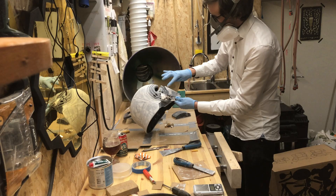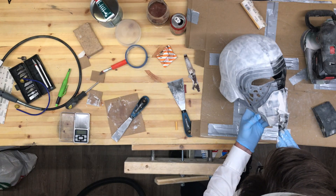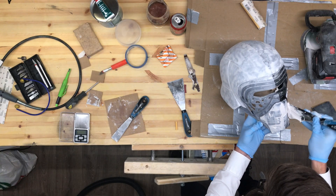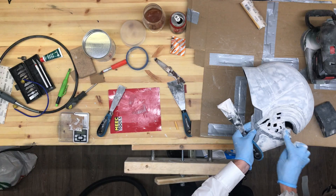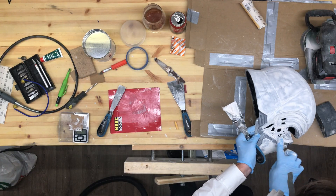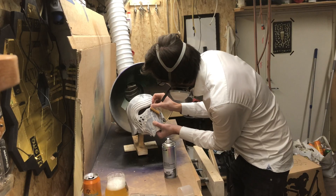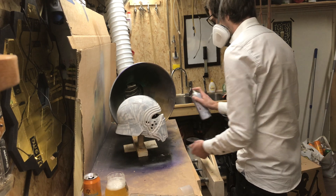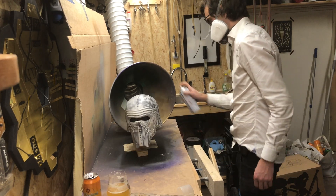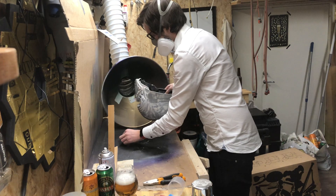Now we get into the finer details. I used my finger to get into all the nooks and crannies with the filler, making sure to cover every surface properly to get rid of any layer lines. Remember, I did print it with a 0.4mm layer height. After some sanding of the finer detailed areas, it was on to the plastic primer — outside and inside — and letting it dry overnight.